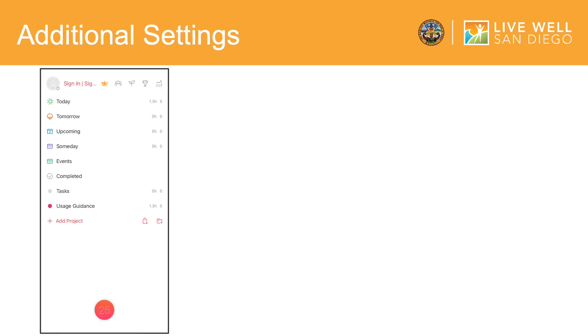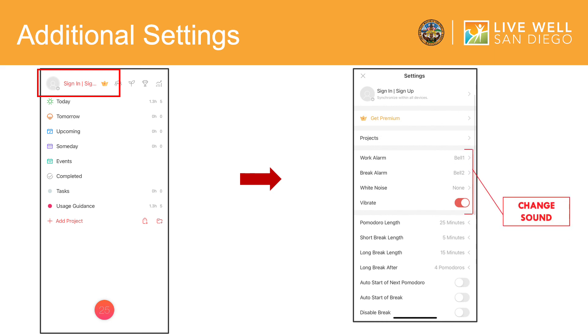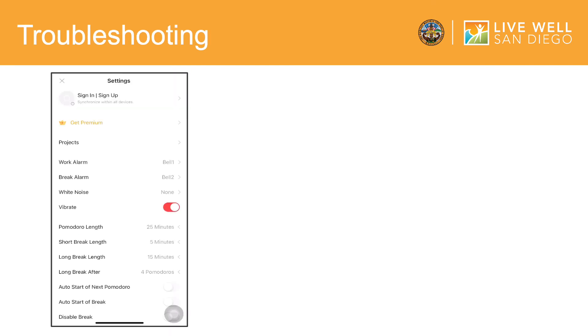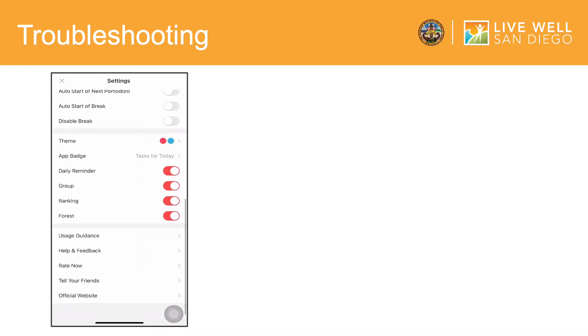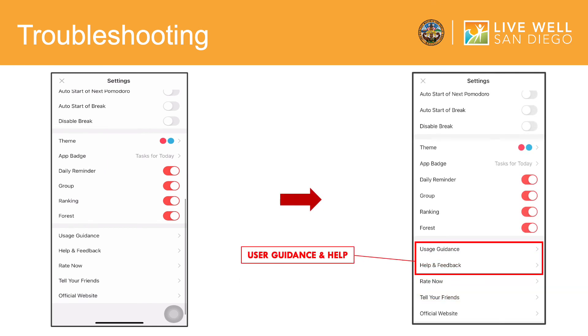From the homepage, to change settings, click the Sign Up / Sign In tab at the upper left-hand corner. Here you will see the menu that allows you to change the sound the timer makes when the time is up, or adjust the time of each Pomodoro cycle. For help or guidance on how to troubleshoot the app, continue to scroll down on the Settings page. Here you will find Usage Guidance for more information on how to navigate the app, or contact information of the app developers under Help and Feedback.